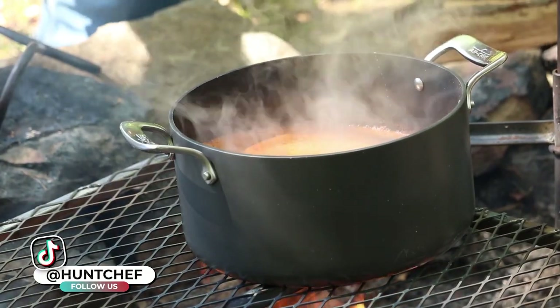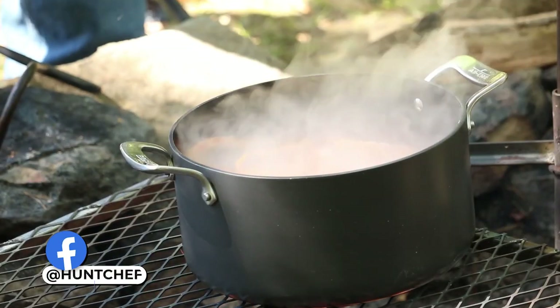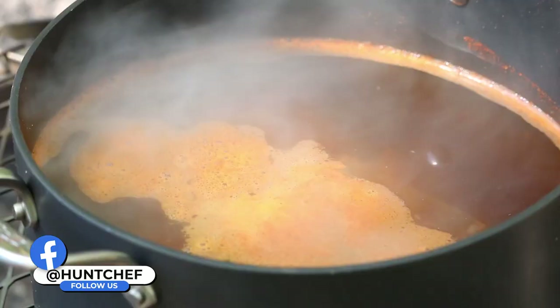The rib boil is looking right — it's starting to simmer pretty good. Now it's time to add our venison ribs. We're just going to lay them down into the boil and let time and heat do its thing.